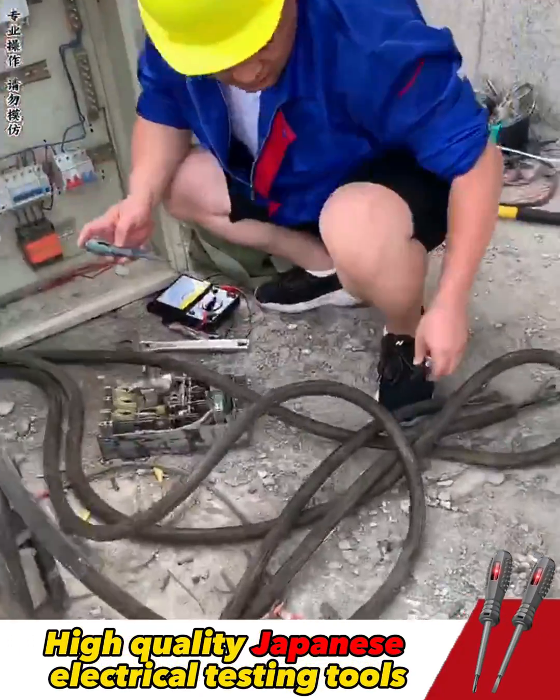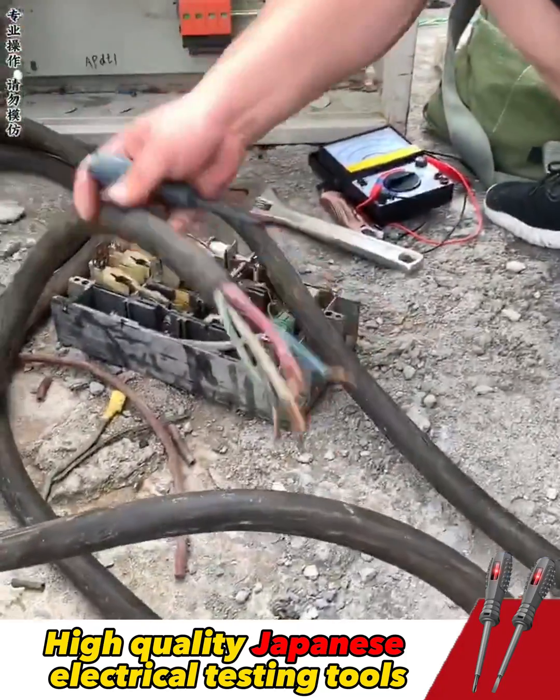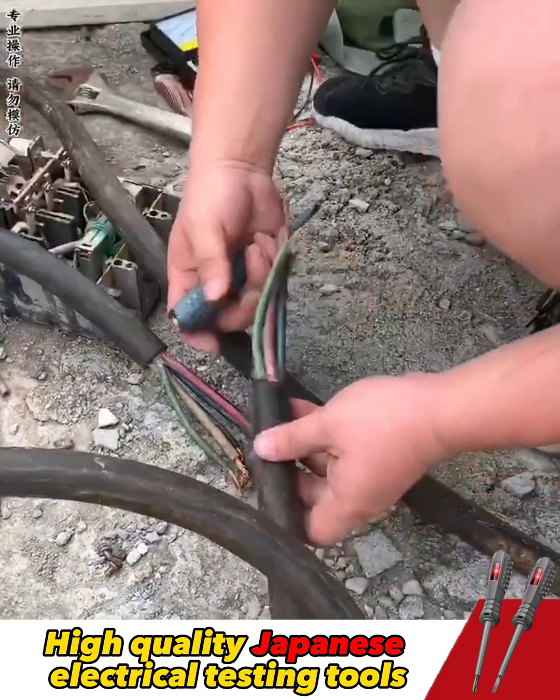Let me show you how I fix a large and complex electrical wire. With this testing tool, this wire is quite thick and has many smaller wires inside.